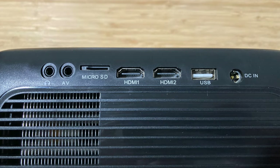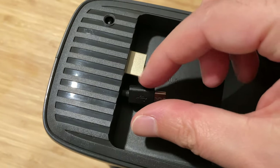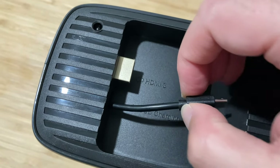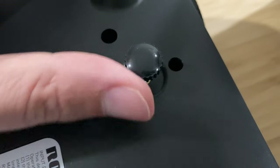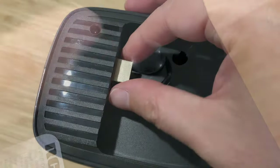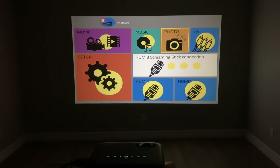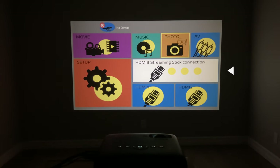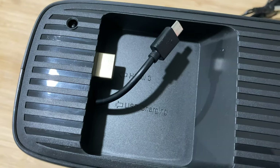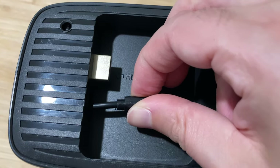The projector has lots of ports. There are two HDMI ports on the side, along with other options, and some more possibilities on the back. The cable for USB charging is a little short, so I ended up using the USB port on the side for power. There's also a male HDMI connector on the rear — the projector refers to this as HDMI 3 streaming stick connection. I don't know what streaming stick would fit in that space, but overall the connectivity options are solid.